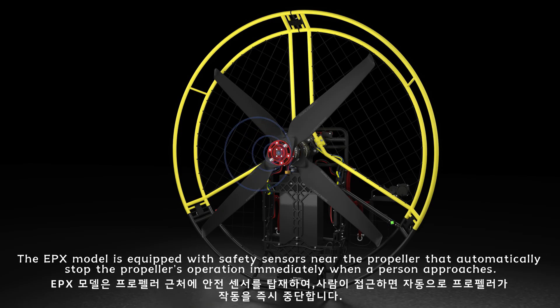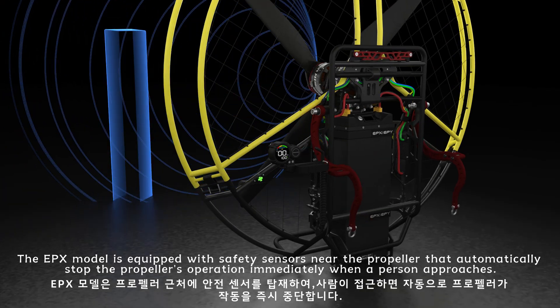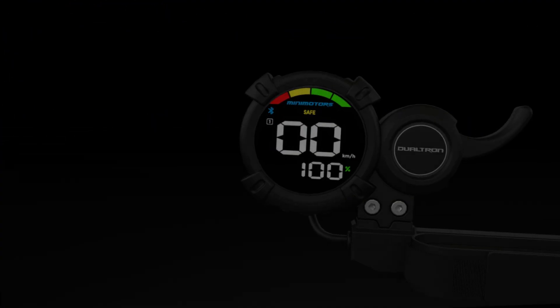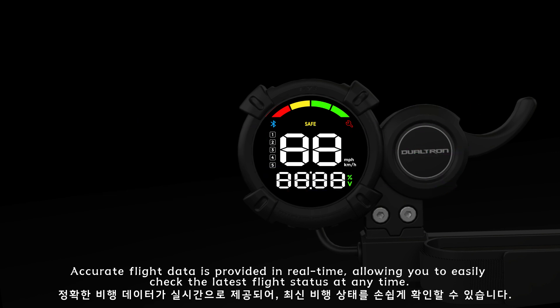Power motors are equipped with aviation navigation lamps that flash red and green to provide accurate positioning and ensure flight safety. The EPX model features safety sensors near the propeller that automatically stop propeller operation immediately when a person approaches. Accurate flight data is provided in real time, allowing you to easily check the latest flight status at any time.